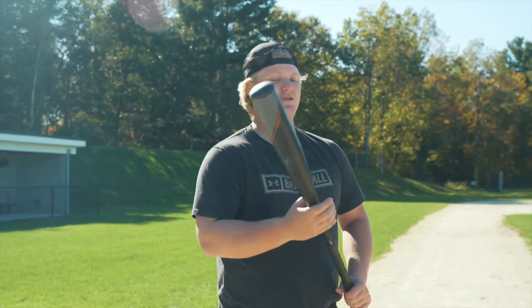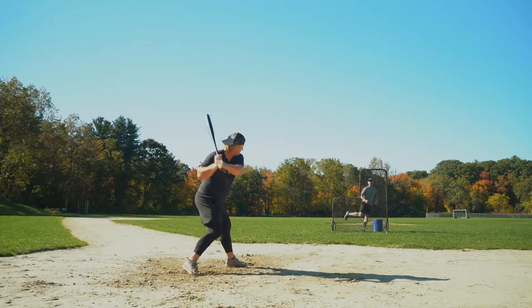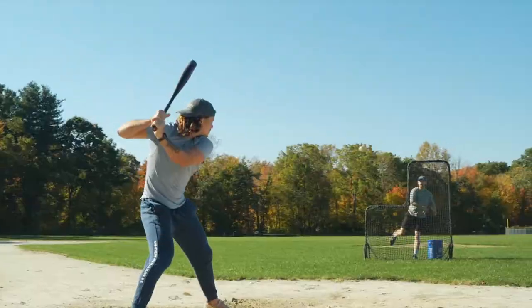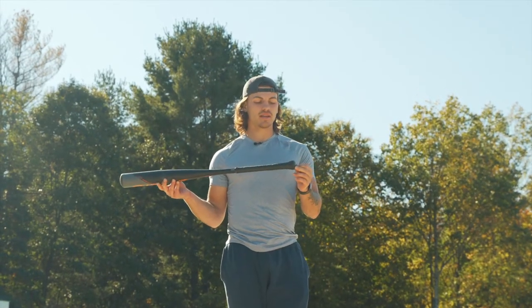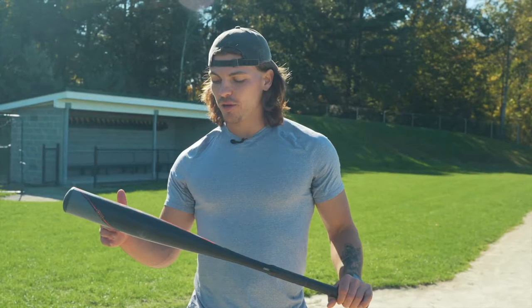Every ball that I squared up was going far. Just felt great — great barrel compared to anything I've swung, even better. The swing weight is super light and pairs very well with the handle. I think it's like a perfect match. The barrel feels really big.